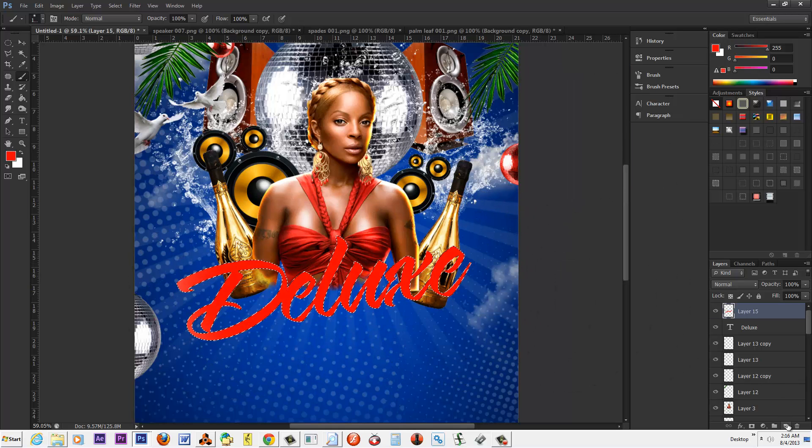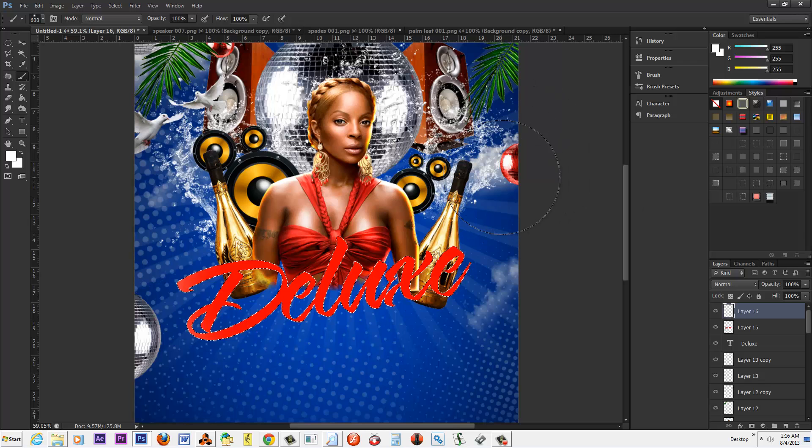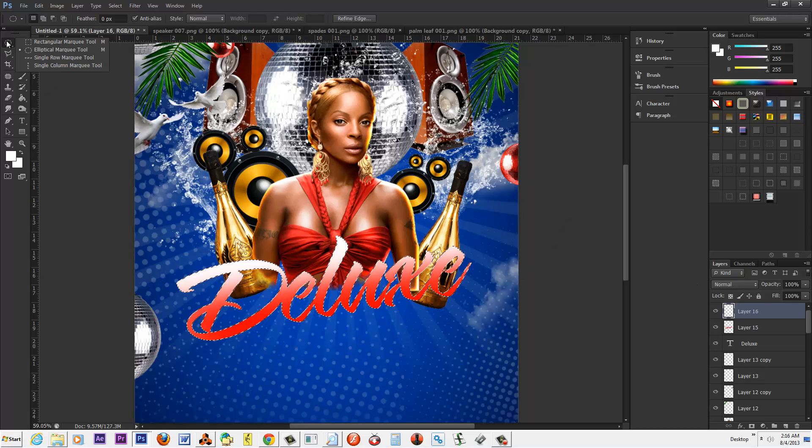We're going to paint it red. Then let's go up another layer and select white. This is very important fam — shrink that white down and just coat the top. Then take this elliptical marquee tool, go up in here and delete. Deselect. And now you've got a little something going on — a little shine, right?